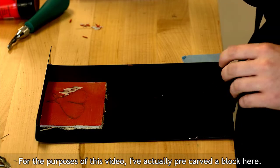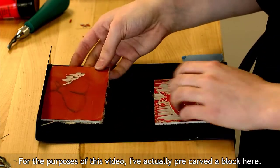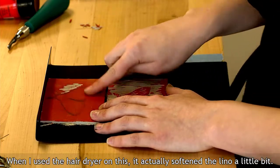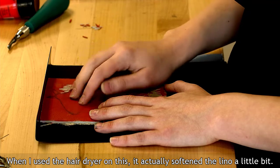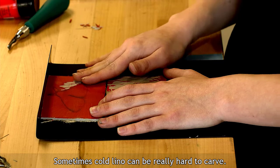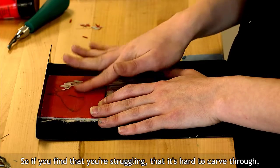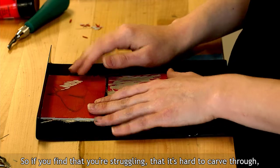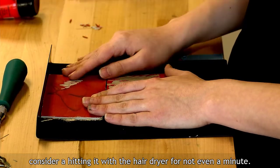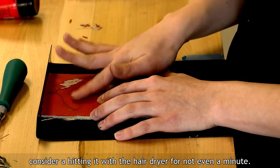For the purposes of this video, I've actually pre-carved a block here. An important thing to note — when I used the hair dryer on this, it actually softened the lino a little bit. Sometimes cold lino can be really hard to carve, so that warmth softens it up. So if you find that you're struggling and it's hard to carve through, consider hitting it with the hair dryer for not even a minute, and you'll notice a big difference.